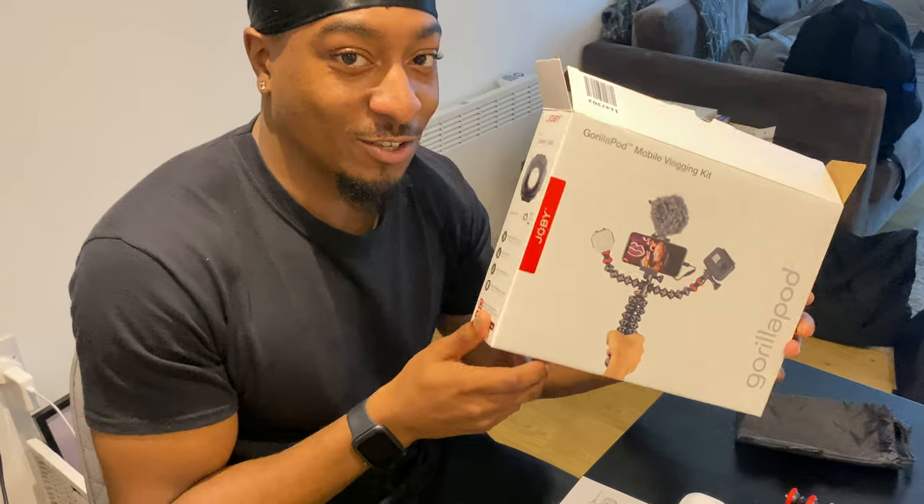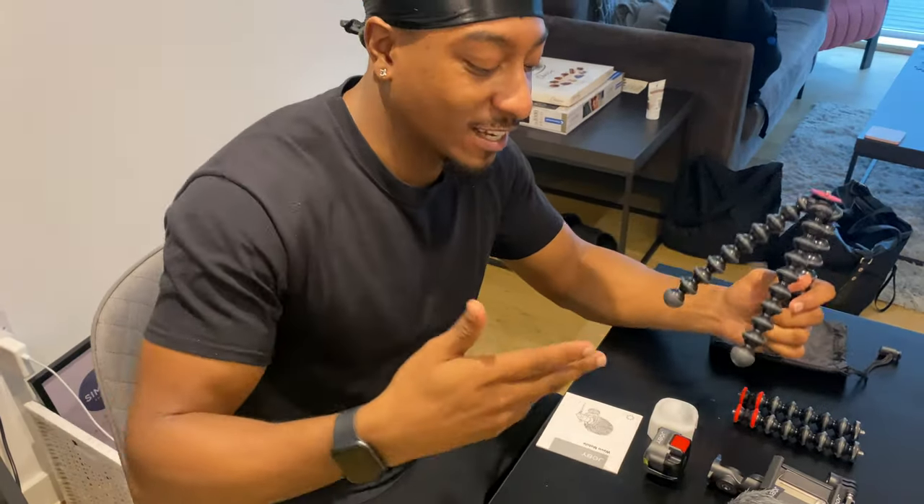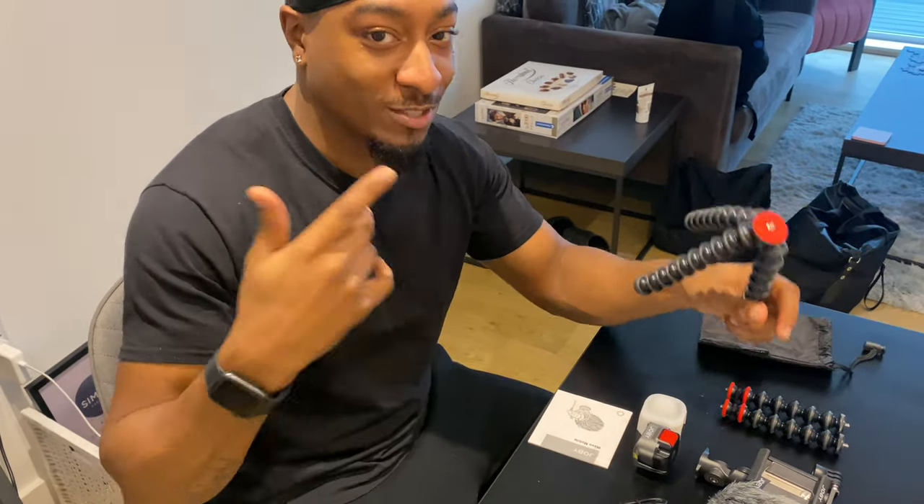It's a great kit to use — this is what I use to do my vlogs and it's great. I'm going to put this together for you guys now and get the sound together and put it on my iPhone and we'll see how it goes.